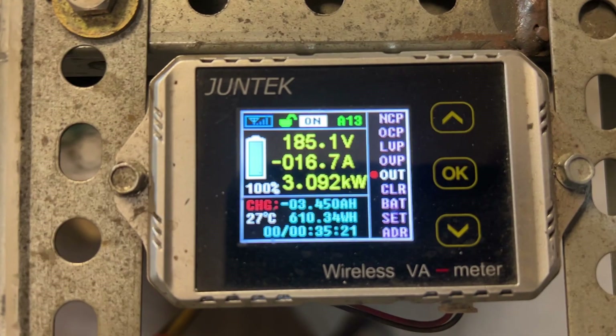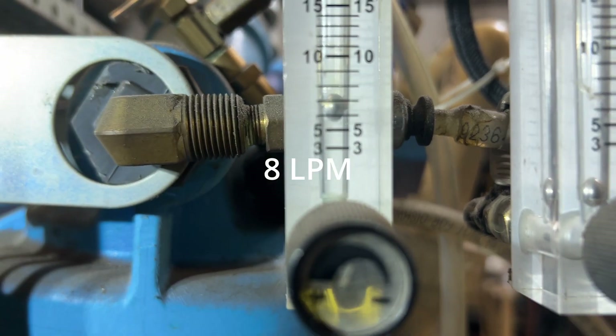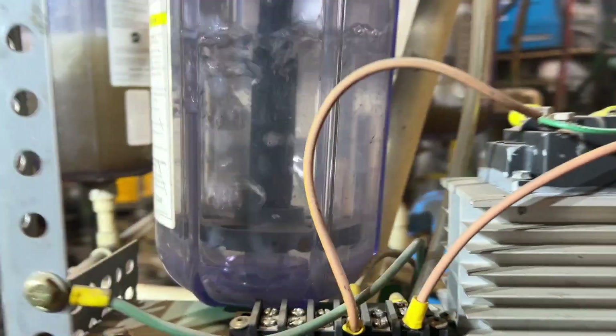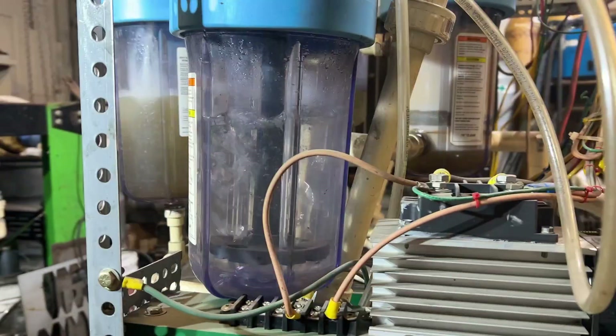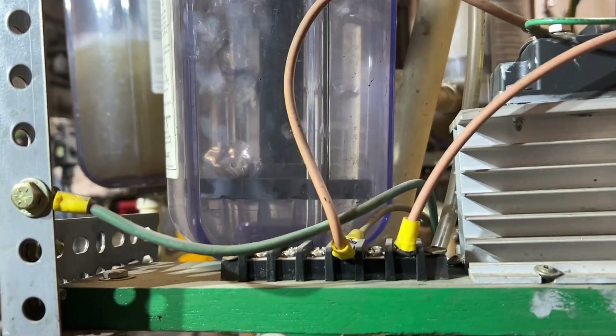We have a massive 48-plate electrolyzer here. The surface area is 48 inches by 96 inches — so a four-foot by eight-foot sheet of material was cut up to make that electrolyzer. We're running at 3,000 watts, that's 16 amps. That's the flow rate — that's liters per minute, but this is hydrogen, so that's not very accurate. That's what the gas production looks like. There's a pretty massive gas production — I've got four of those holes putting out bubbles.